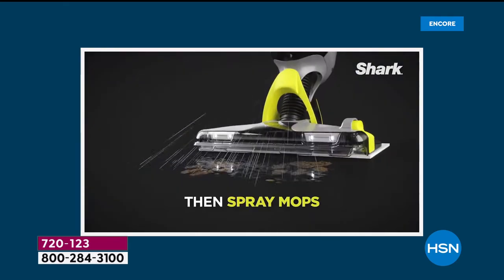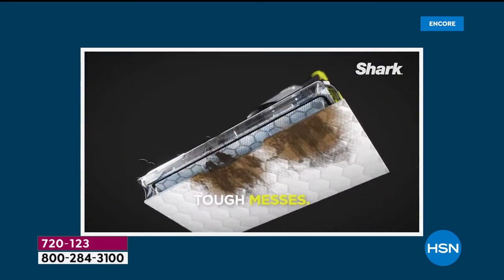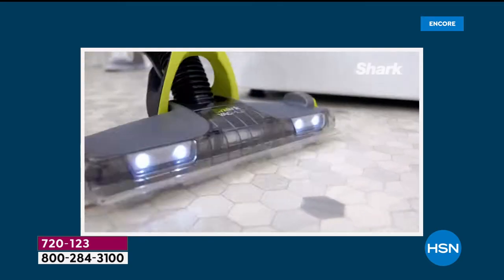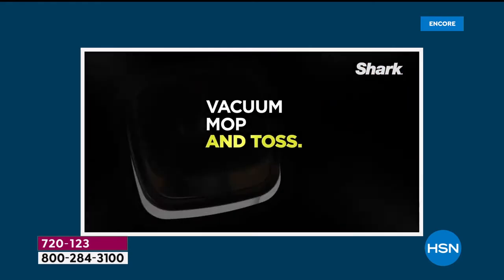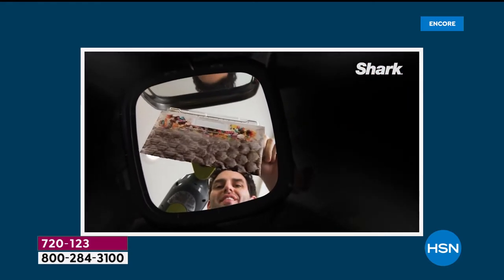The Shark Company, which is known for innovating, have truly done it again. Whatever the floor surface may be — the hardwood, the laminate, the linoleum, the tile, the marble — it doesn't matter.